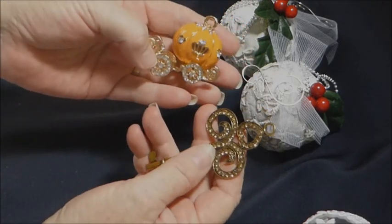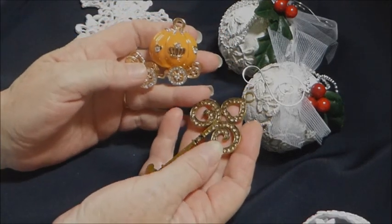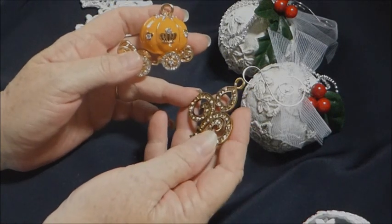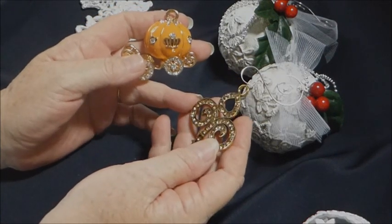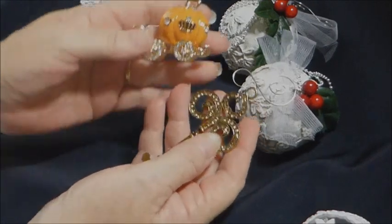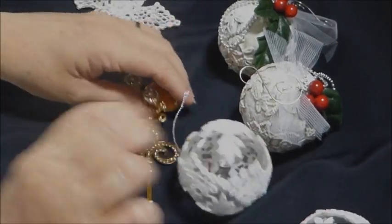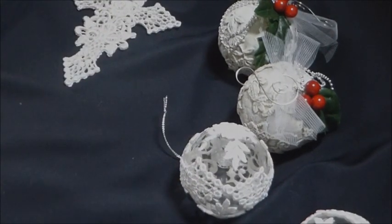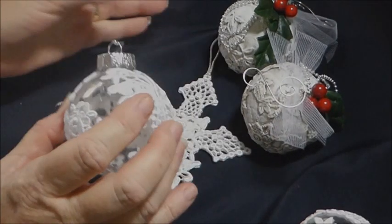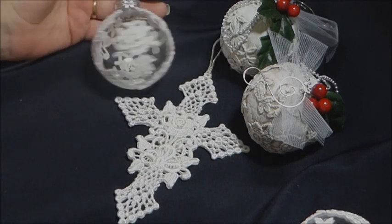But that's an idea about using all your lovely bling pieces for Christmas — all your charms and things like that. Tie a ribbon around them, put them on the tree, and then when it's all over, put them back in your stash. That way you're using them, but you can use them again. I hope you like my Christmas ornaments this month. I really, really enjoyed making them — I think they turned out very pretty. Thank you so much for joining me.